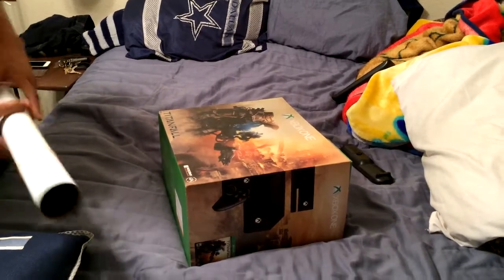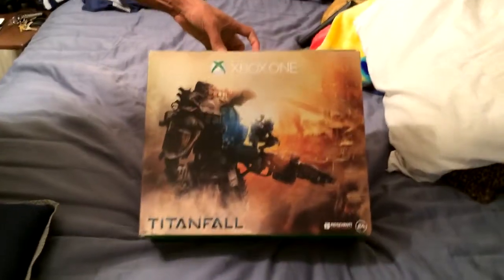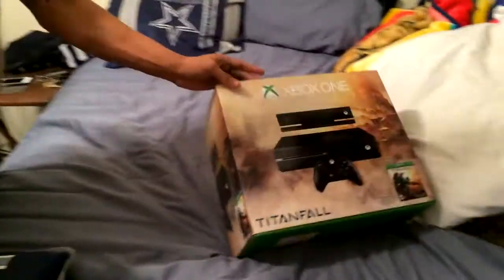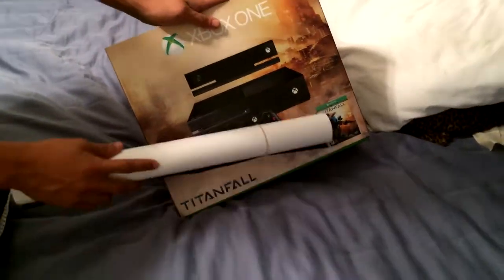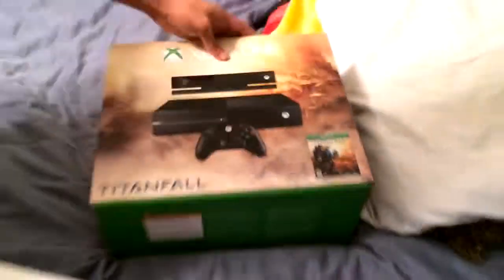Alright guys, how's it going? As you can see right here, I have the Titanfall Xbox One bundle, which comes with the Xbox controller of course and a downloadable code for Titanfall — it's not the disc, it's just a download code. Yeah, there you go, and that's pretty cool.